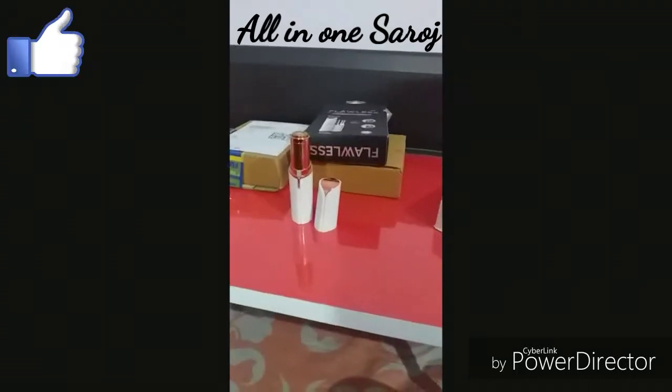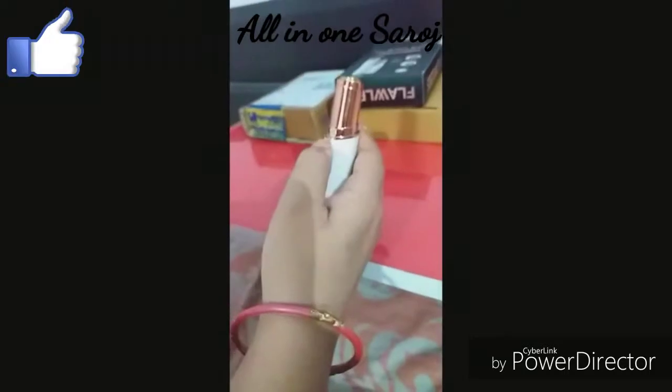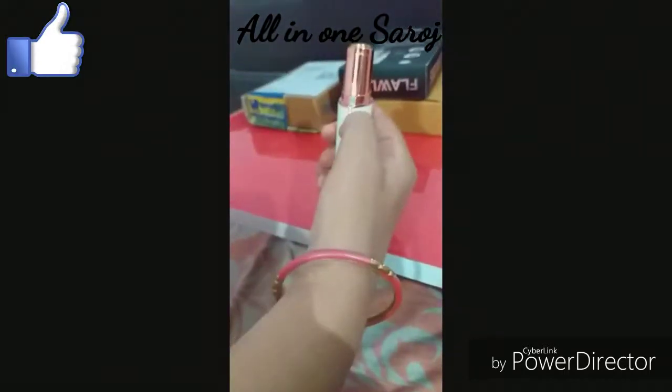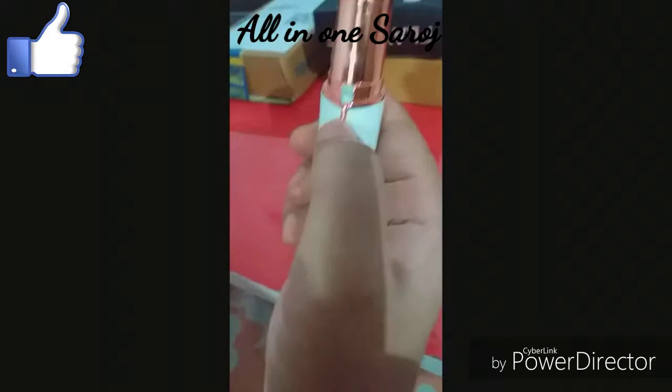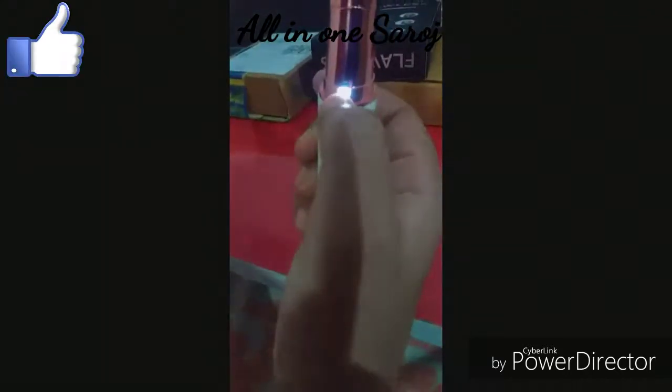Now I will show you how to clean it. Here it is — it opens at the bottom. It is very light. You can see the facial hair collected inside.